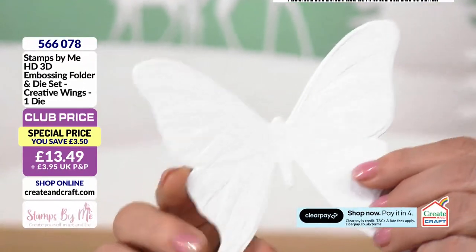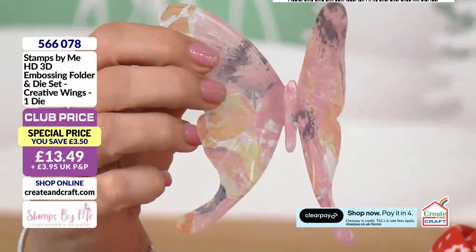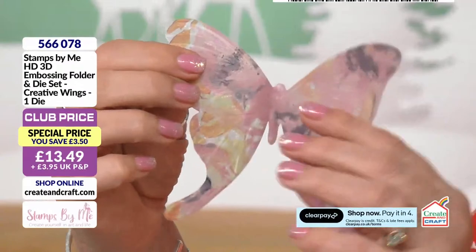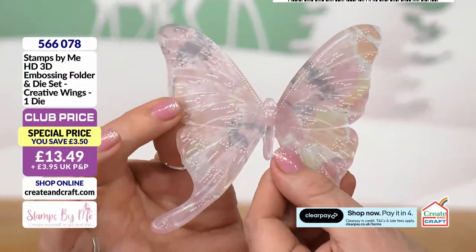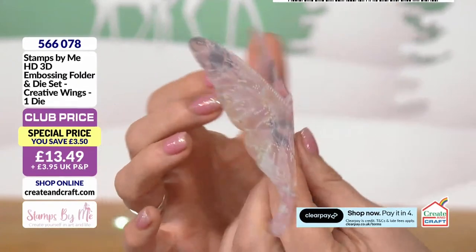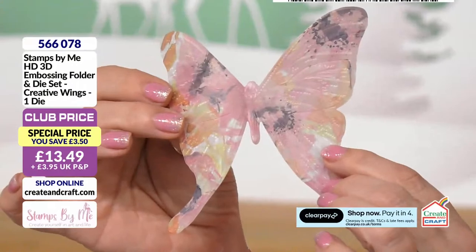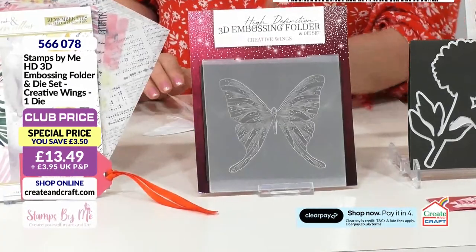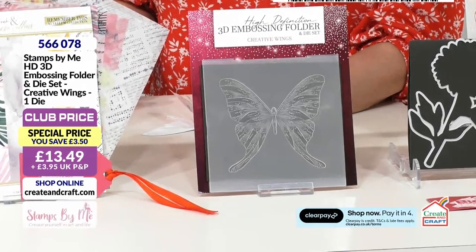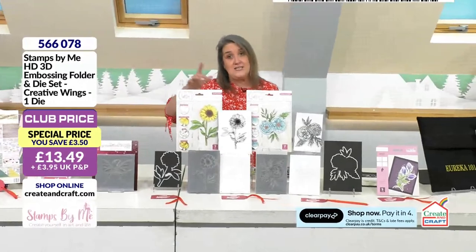You've got all that detail there, and there's a little vellum one as well. It looks like white work on the back — oh, that is so pretty, absolutely beautiful. It's using some of the vellums we've got on the show. It doesn't look like you've done a load of work on it, but it looks beautiful. So £13.49 is where you've got your embossing folder alongside the die — it's a very popular item. Product code 566078.